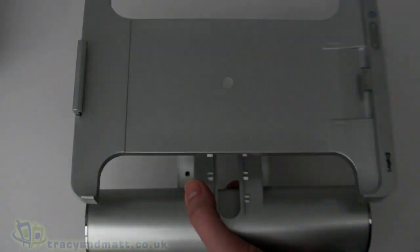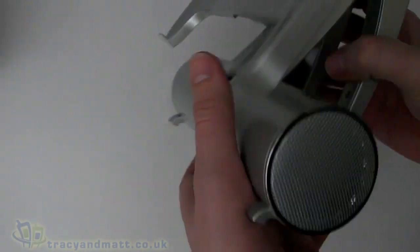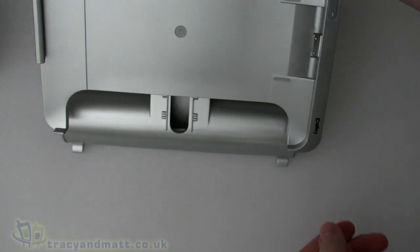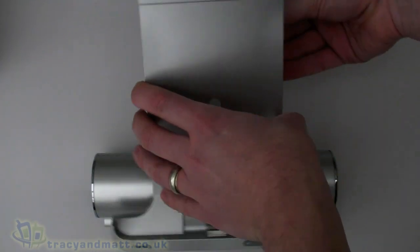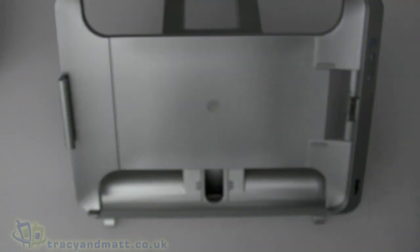There we go — that's the podium itself. It basically stands up like so, and this portion here does rotate, which is pretty cool.